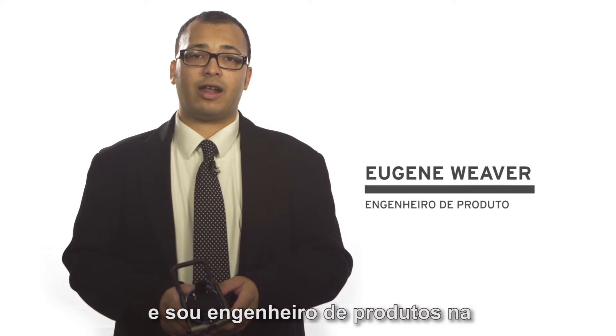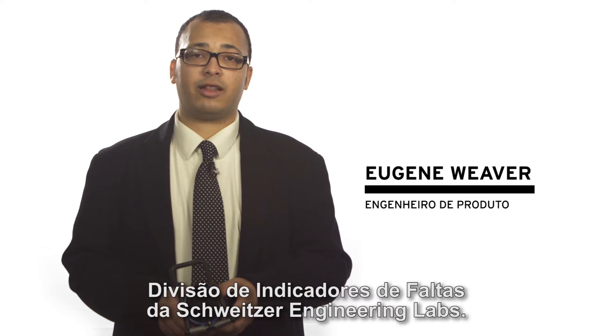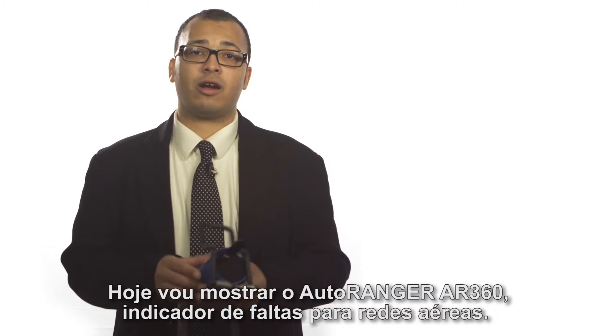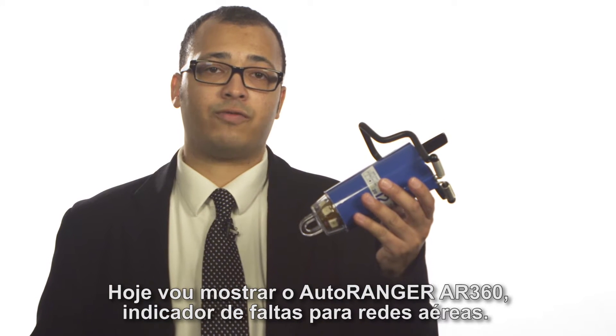Hello, my name is Eugene Weaver and I'm a product engineer with Schweitzer Engineering Labs Fault Indicator and Sensor Division. Today I'm going to show you the AR360 Overhead Auto Ranger Faulted Circuit Indicator.